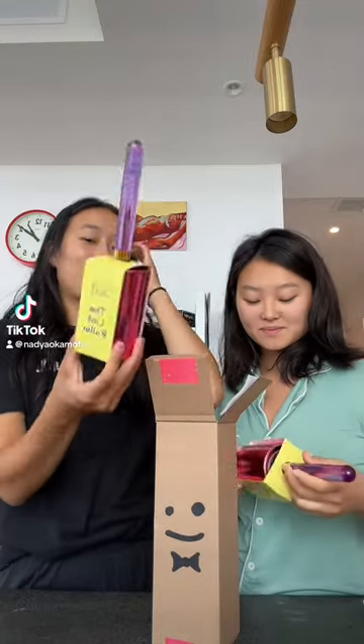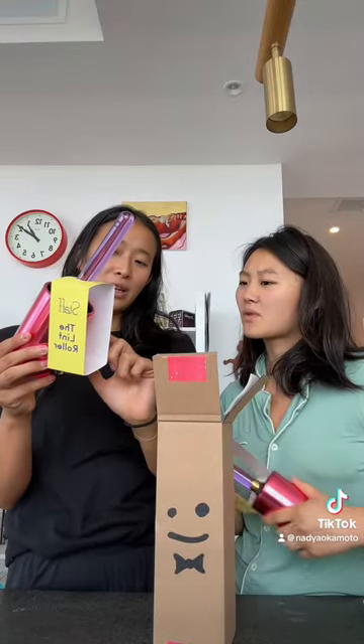Ooh, so cute. They're lint rollers. It's reusable — just roll and rinse under warm water. Should we try it? Ew! Ow, my hair.